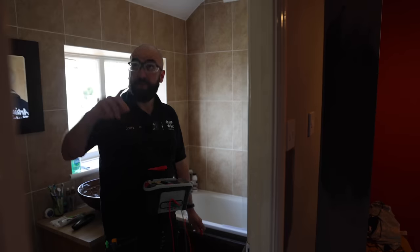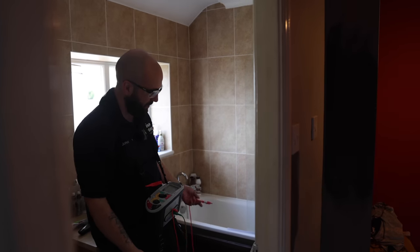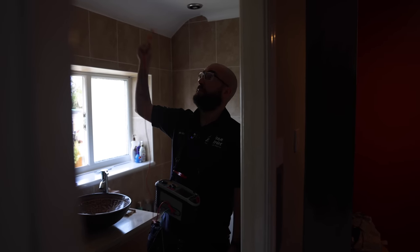There should be supplementary bonding in here - a bonding wire 4mm coming from the lights or any circuit in here. There's nothing visible but again I'm getting a low reading. I'm pretty sure the supplementary bonding isn't in place. We'll have a look up in the loft and see if we can find a 4mm coming off any of these.